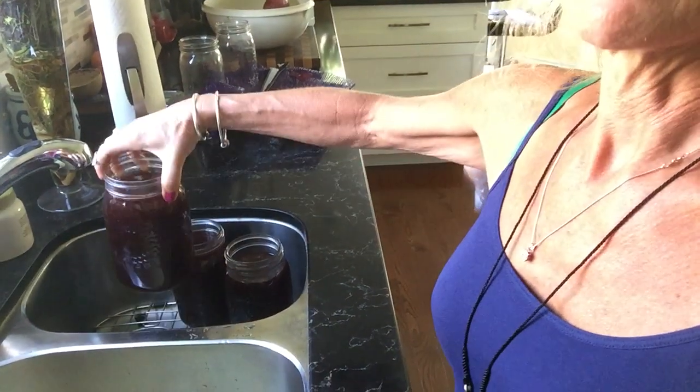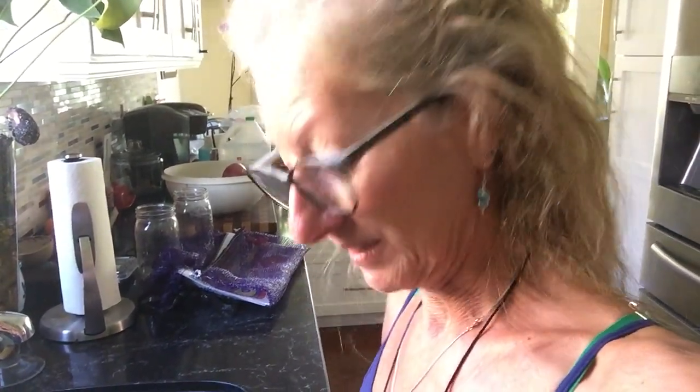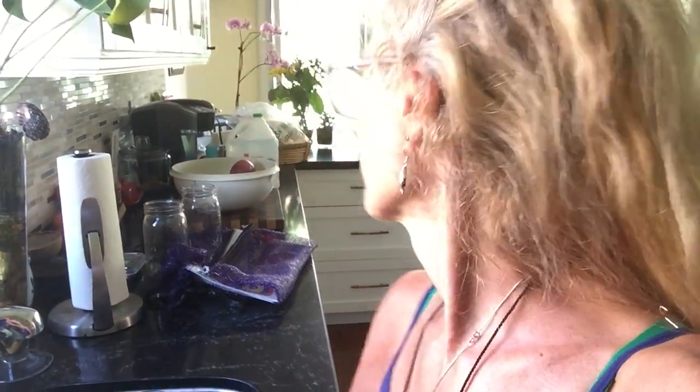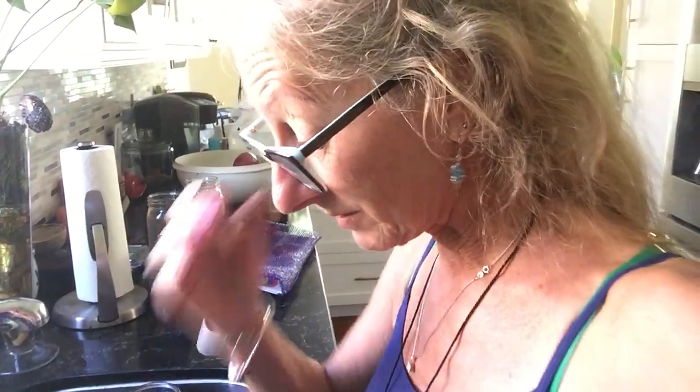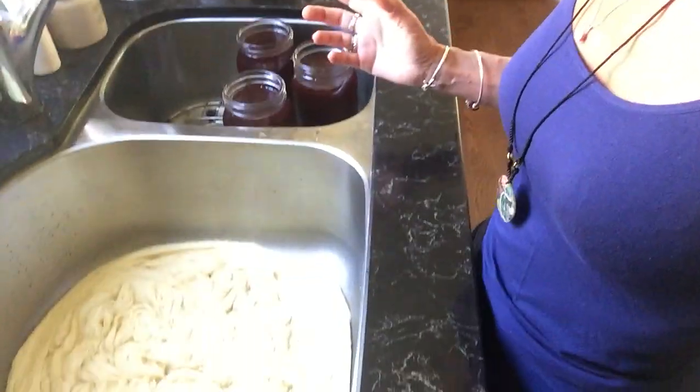Here you can see I have three of these big jars. What I'm actually going to do is — this is a little bit nerve-wracking because it's a one-time shot — I decided I'm going to do five skeins because I want to have enough to make a cardigan or something. So let's see how this will turn out.